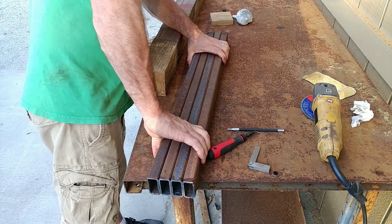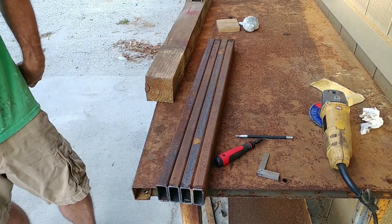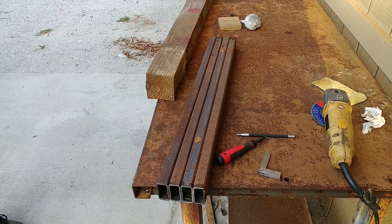We're going to string those along the bottom and then weld them to some pieces at the ends, and then weld those to vertical parts. We'll show all that in a bit.